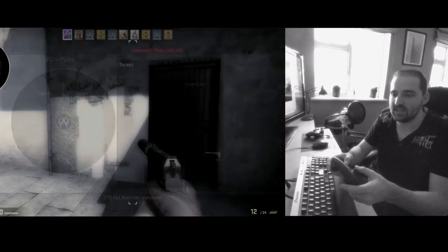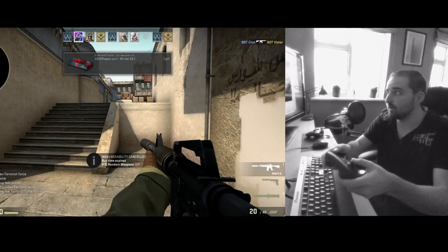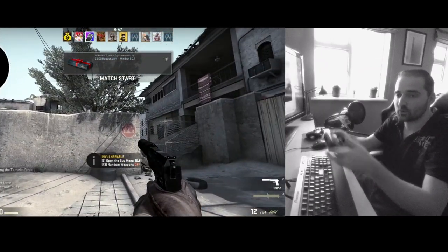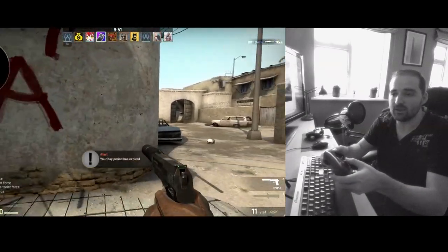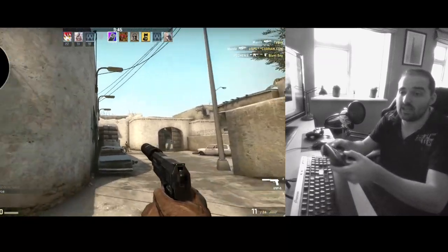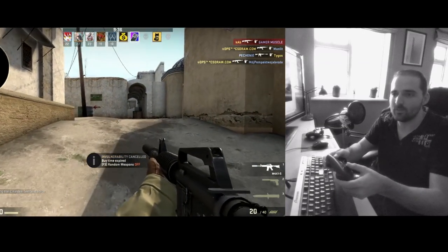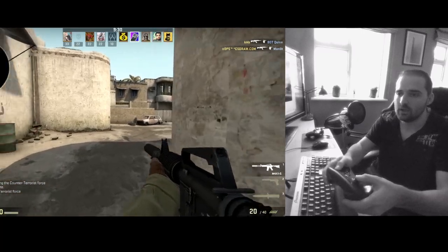One thing I've noticed when using the gyro mode is you really need to be pointing at the screen that has the game on it, otherwise things start feeling really dislocated because it doesn't line up to where you're pointing. If you are pointing at the screen though, it actually has the effect of feeling somewhat like you're holding a gun - you're pointing like a real gun, sort of aiming something rather than using a mouse.